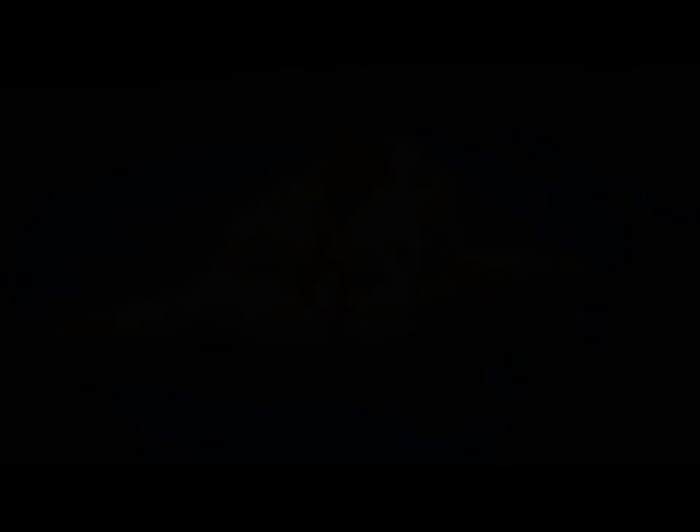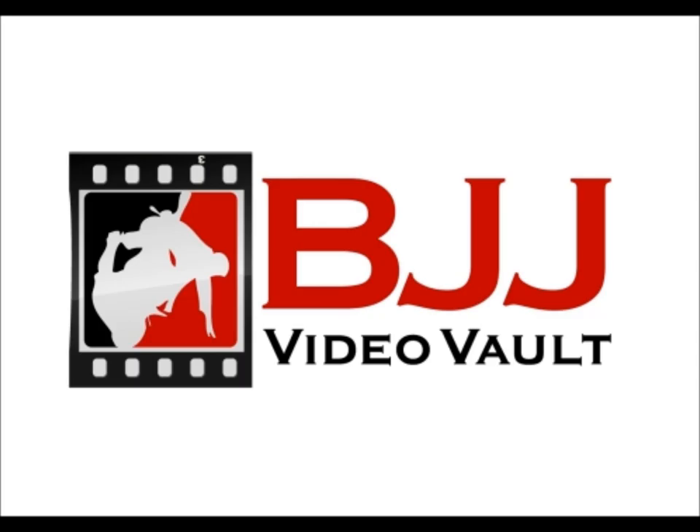As always, thanks for watching Fix Your Jiu-Jitsu. I hope this video was not only educational but enjoyable. A special thanks to Rachel and Fred for taking the time to teach us these omoplata entries — please click the like and subscribe button. If you need some new jiu-jitsu gear, check out the link below to combatskin.com and use the 20% discount code to get a good deal looking fresh on and off the mats.